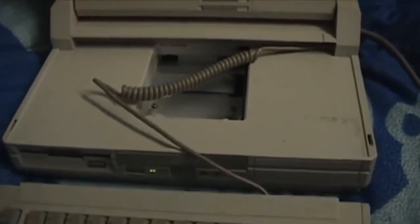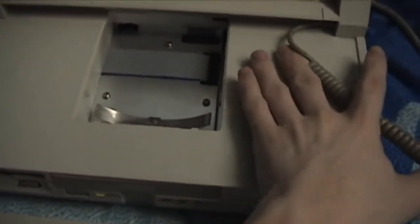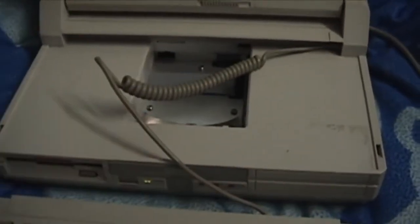The keyboard lifts off, and this is where the battery would go, right here. The hard drive is under here, and it's a standard desktop hard drive.